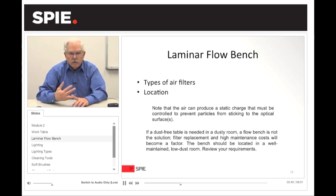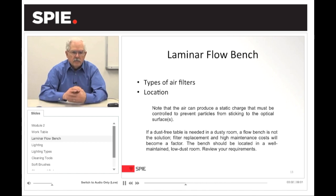With a laminar flow bench, you have a coarse filter which gets replaced once a month or so, then a medium filter internally inside, and then the final HEPA filter which cleans up the air even more. One thing to be aware of is that the laminar flow bench, with air moving across, will produce a static charge. So you may have to ground yourself or the optic as you work on it to prevent particles or dust from sticking to the optical surfaces.